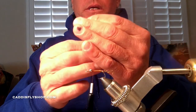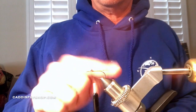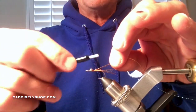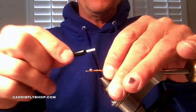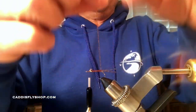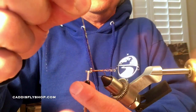I'll cut the tail about the length of the hook gap. Hold onto that crystal flash because we're going to use it for pretty much the entire fly — body, tail, and wing. Then I take those strands again right behind the eye, pull them back, lock them in, and do touching wraps with my thread all the way back to the tail. Once there I come back up to the front and lay down a little bit of thread in front of the eyes.